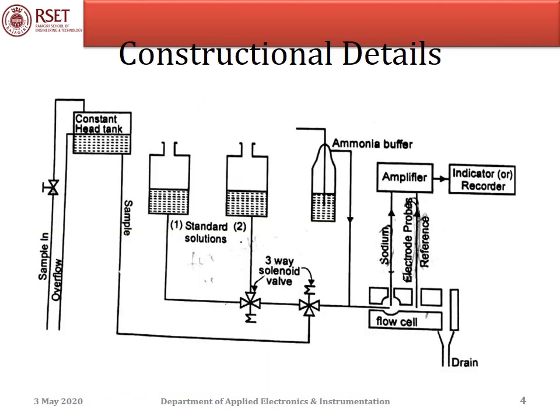A sodium analyzer consists of an overhead tank for storing the sample, standard solutions for calibrating the instrument, 3-way solenoid valves for allowing either sample or standard solution, ammonium buffer for pH adjustment, reference and sodium ion specific electrodes for concentration measurement, an amplifier, and an indicator.